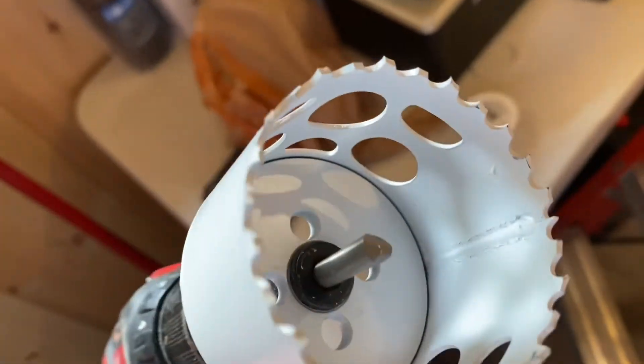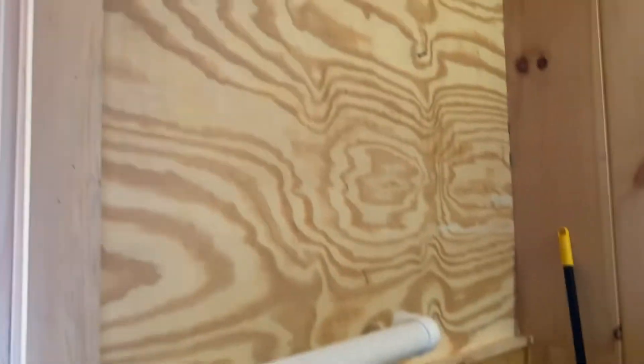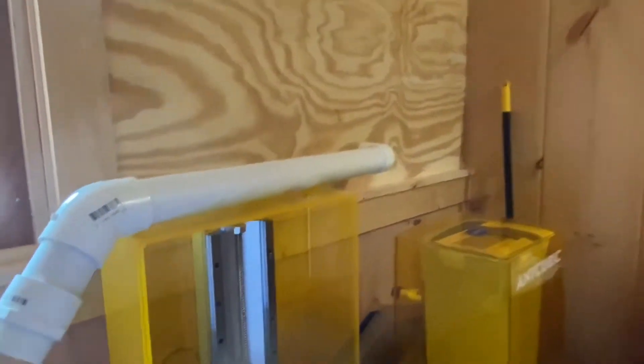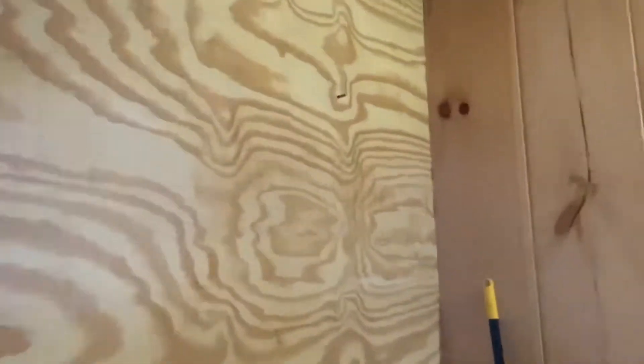I suppose Jesus didn't want me doing this today. I got to drill a hole up there for the vent to go out. This pipe was all cut and ready to go, and the stinking drill bit broke. And I was putting no pressure on it. Amazing.